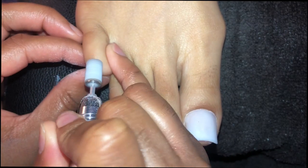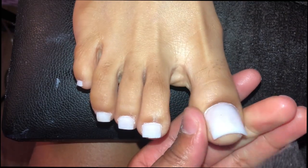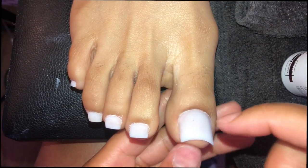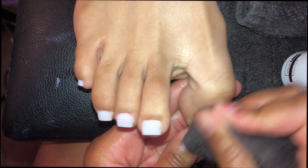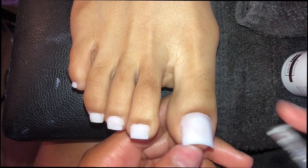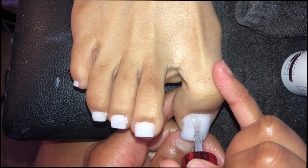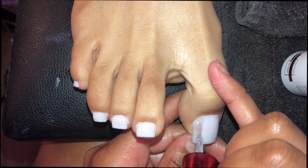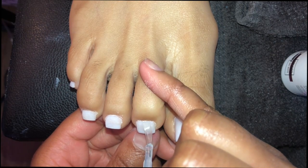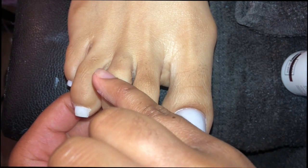I've been doing acrylic toes for almost two years and I'm completely comfortable with my process — I feel like I've got it down to a science. For those wondering: a basic set like this takes about an hour and fifteen minutes. She did get a basic pedicure with it as well, so total was about an hour and a half. If you're interested in more shorter videos — one specifically for big toes, one for toes at an angle — let me know, because different aspects can be tricky.